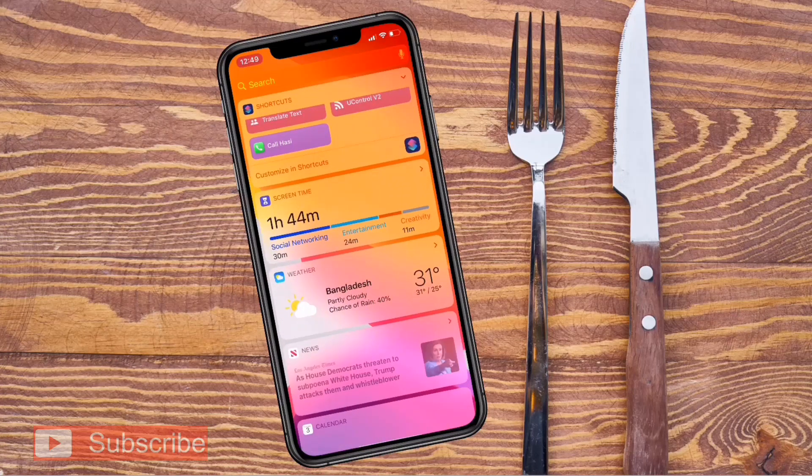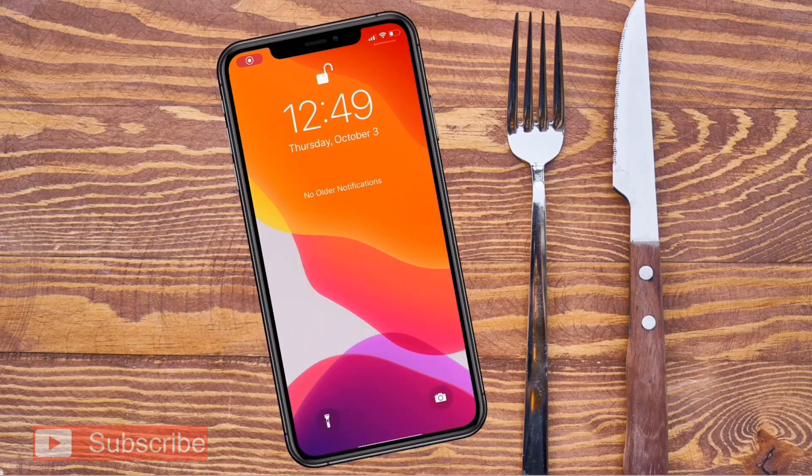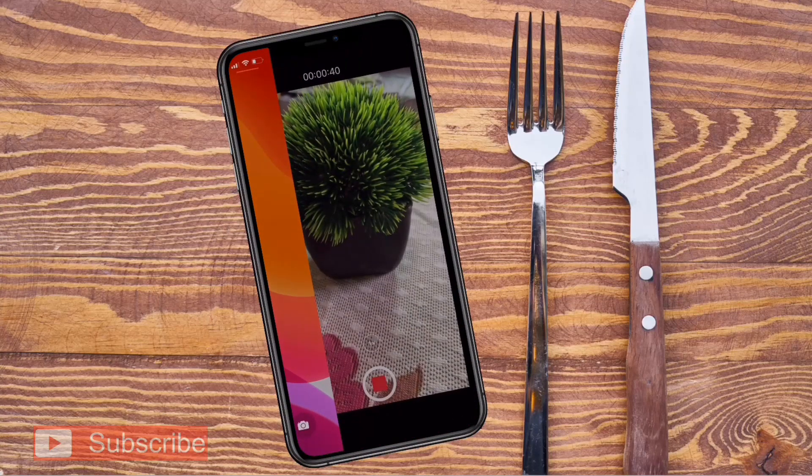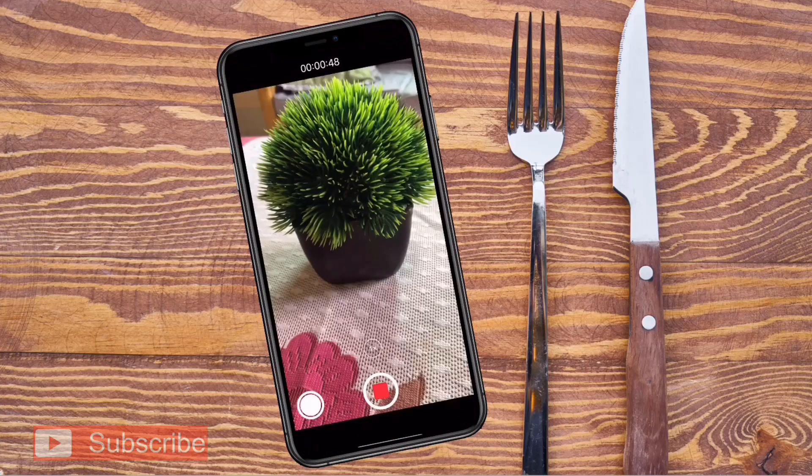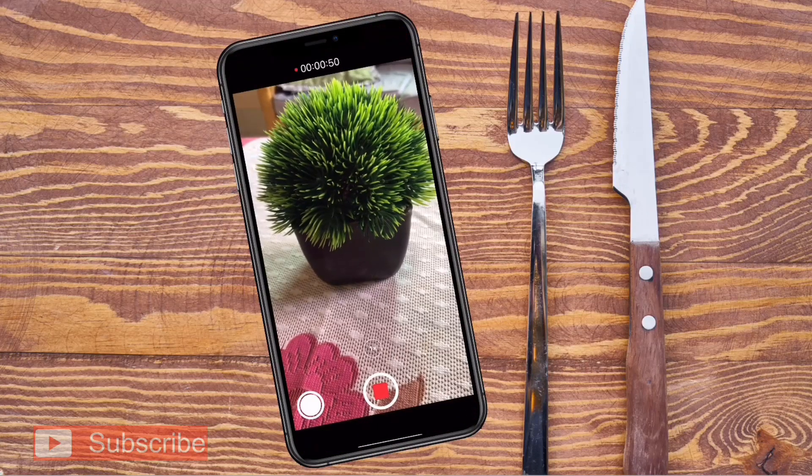It's very simple — you don't need any third-party application. It's just a simple trick. Thanks for watching, guys. If you like these tricks, don't forget to subscribe.